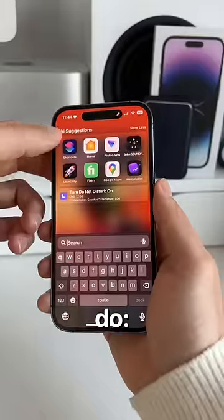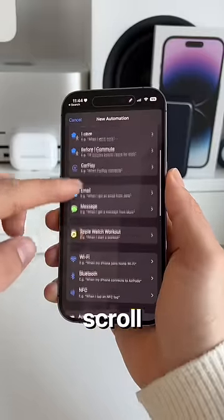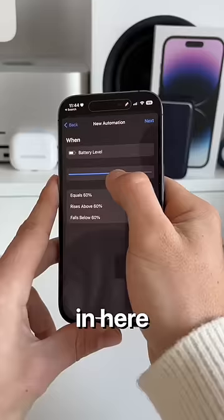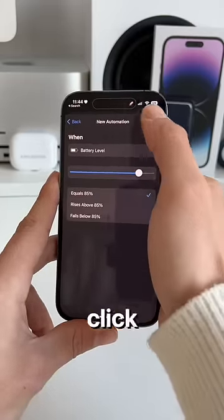Here's what you should do. Go to the Shortcuts app, head over to Automation, and click on Create Personal Automation. Then scroll down and go to Battery Level. Make sure to bring the slider up to around 85-90% and click Next.